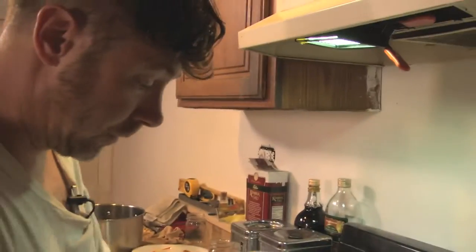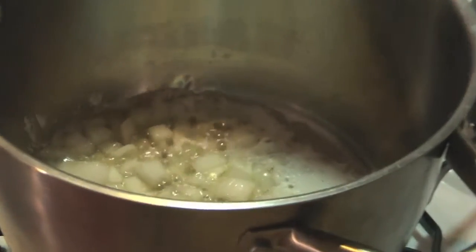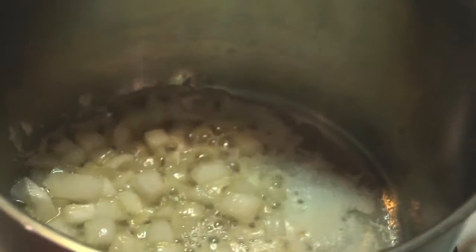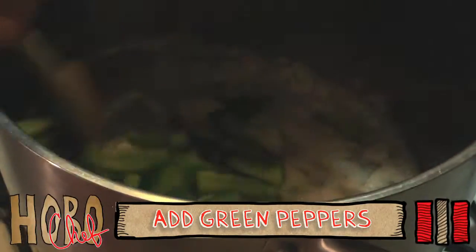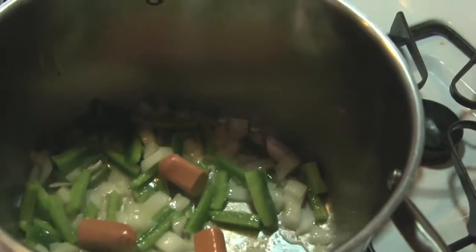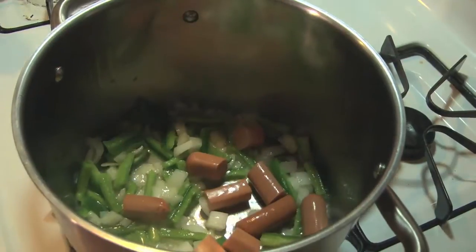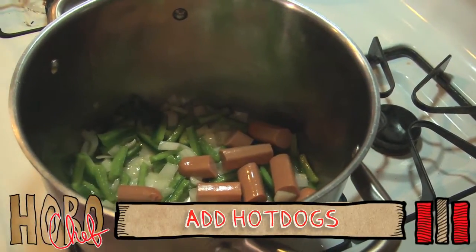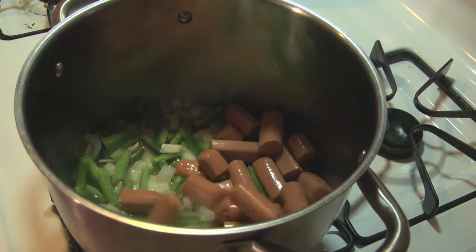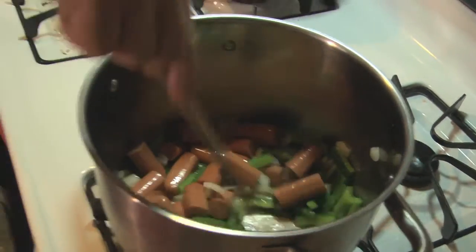First we're going to add our onions — stir it up. And we throw on our peppers, stir that all up. Every layer of this thing, you want to put some heat in. Here go the hot dogs — throw them in the pot. We stir that all up and let this cook down a little bit.